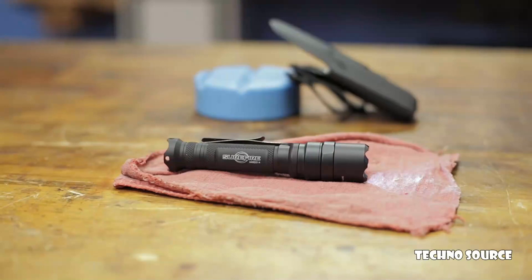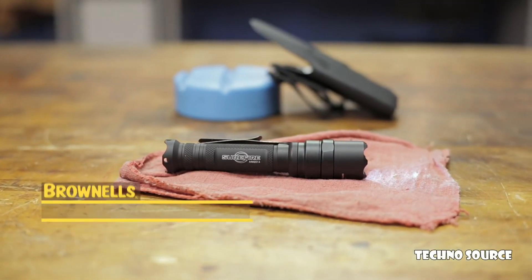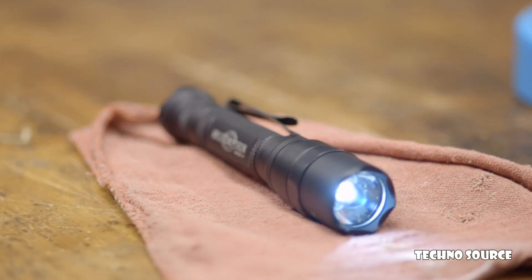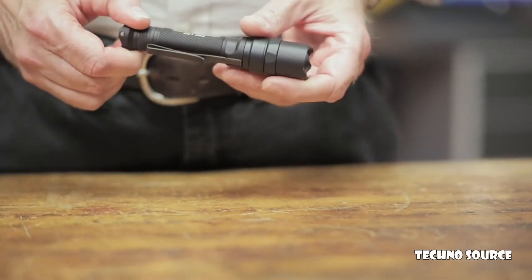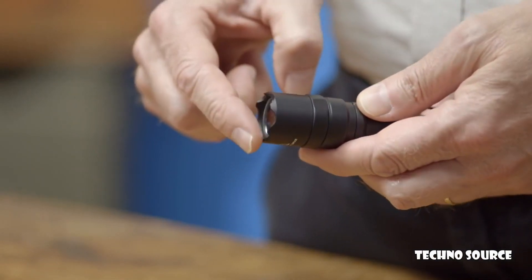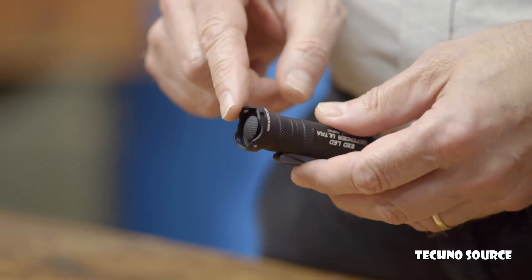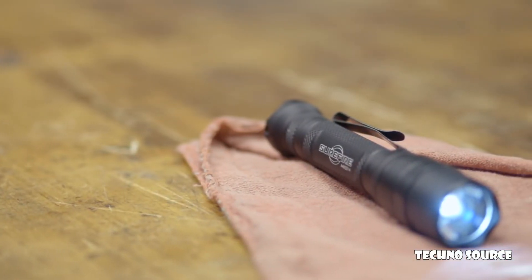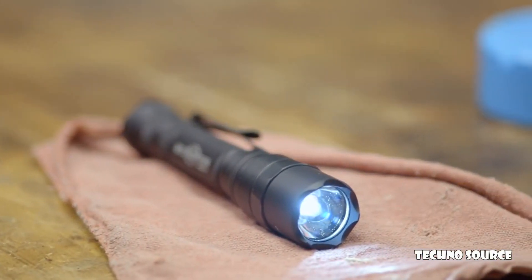The Surefire LED Defender Ultra is a rugged and dependable flashlight, great for any low-light situation. The Defender features a dual-output LED with settings for both maximum light and extended run-time. The aluminum body has a black anodized finish for extreme durability. The strike bezel and scalloped tail cap provide enhanced self-defense capabilities, making it an excellent flashlight for everyday carry. Like all products sold by Brownells, the Surefire LED Defender Ultra is backed by a 100% unconditional forever satisfaction guarantee.